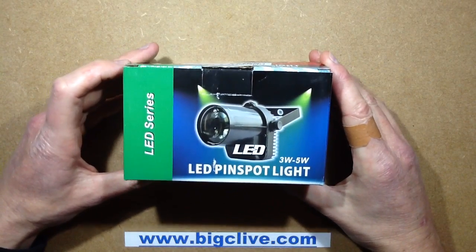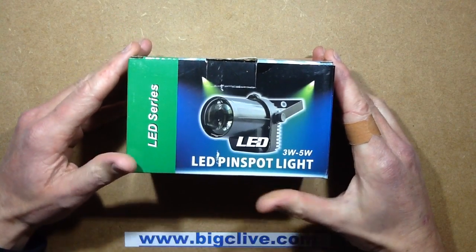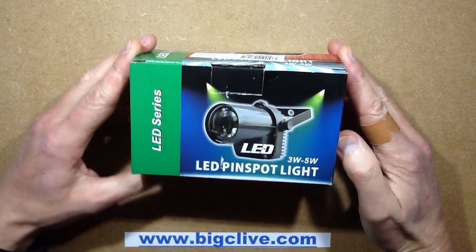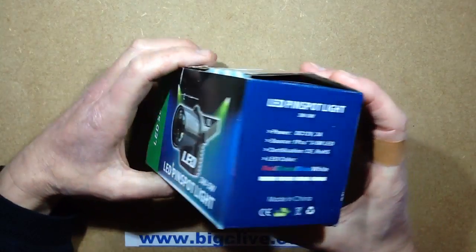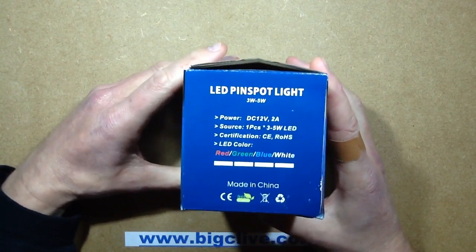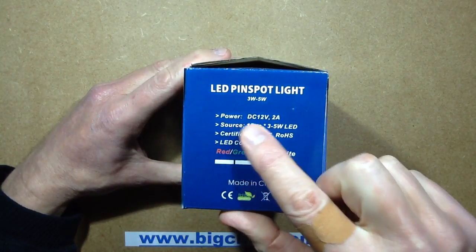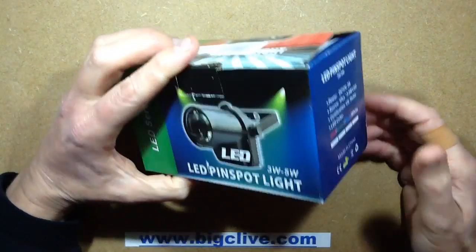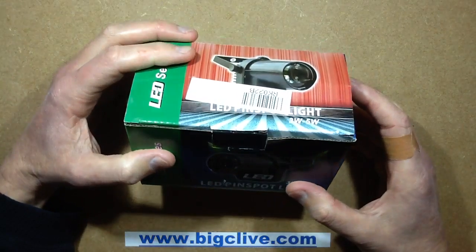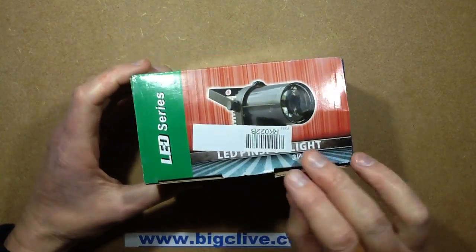I got this LED pin spot from eBay in the post today. The listing said it was a 240V unit and rather cryptically said you had to supply your own plug. But on the packaging it says power DC 12V, so I don't know if by 'supply your own plug' they meant supply your own 12V adapter. Let's take a look at it.